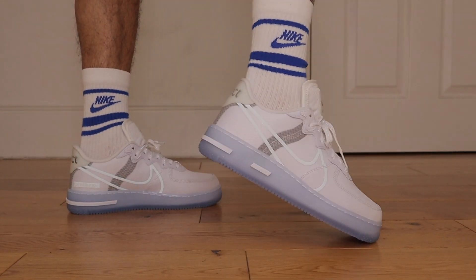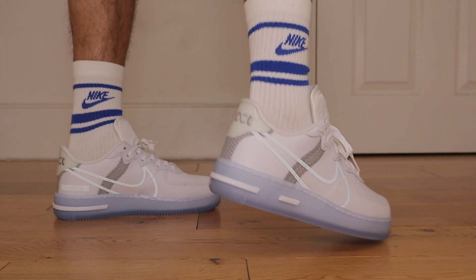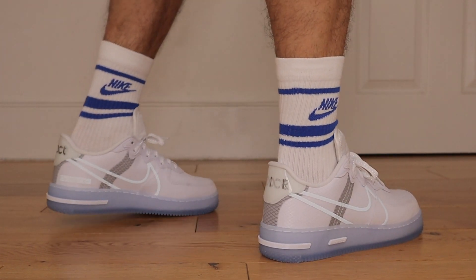Did you end up copping on release? Or have you already got another colorway? Leave your comments down below and of course I will be pinning the best one. It's competition time!